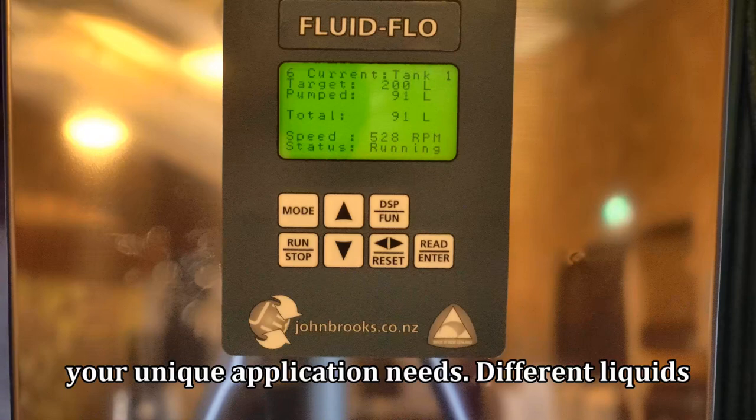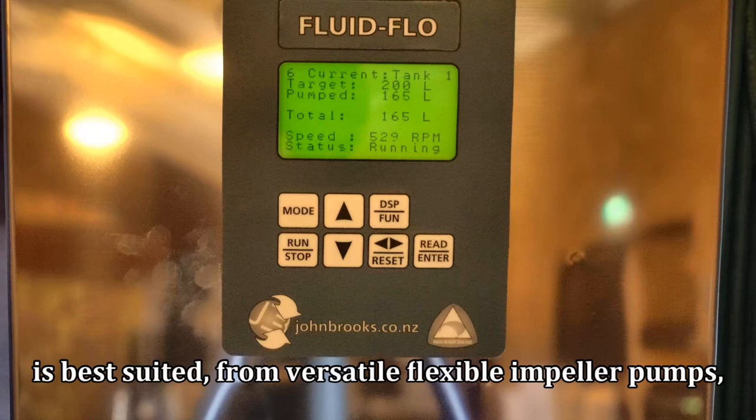Different liquids and flow rates will determine which type of pump is best suited, from versatile flexible impeller pumps, low shear rotary lobe pumps, or high volume centrifugal pumps.